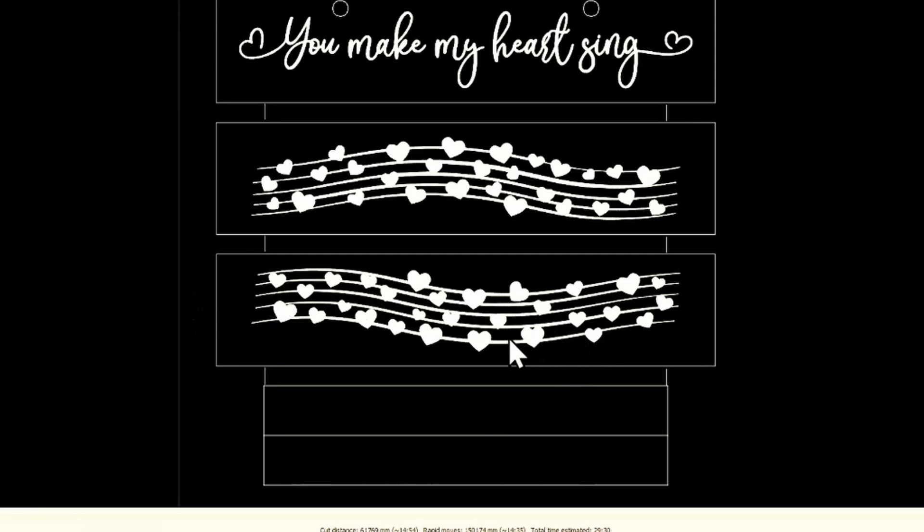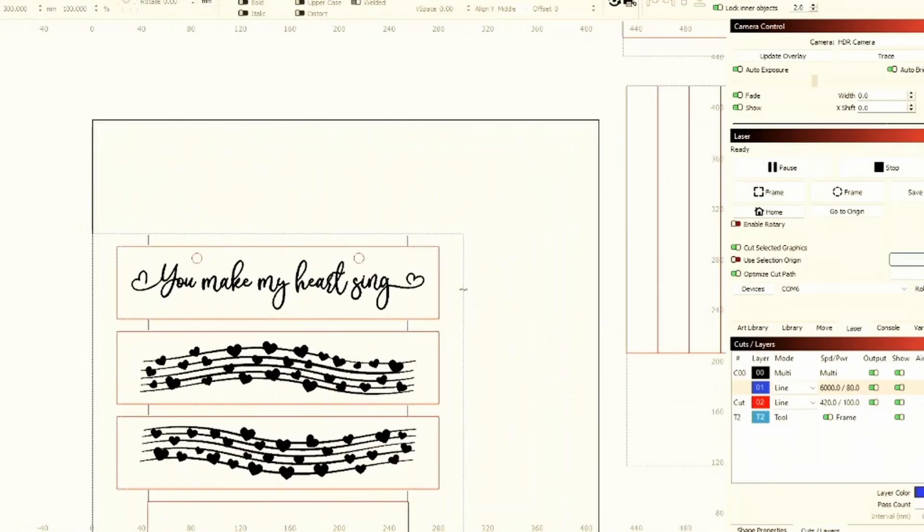I take the piece out, flip it over, and burn my brand right on the back on the bottom piece. Then I take that entire 300 by 300 piece of material out of the laser with all the pieces.